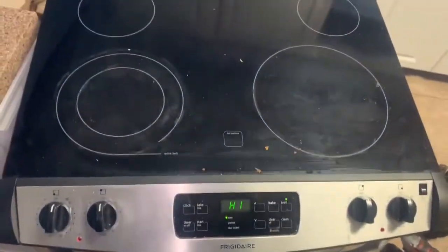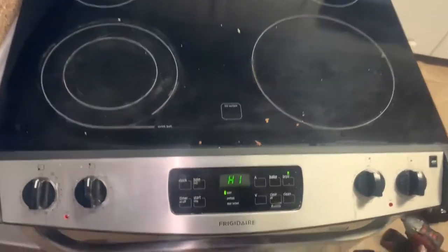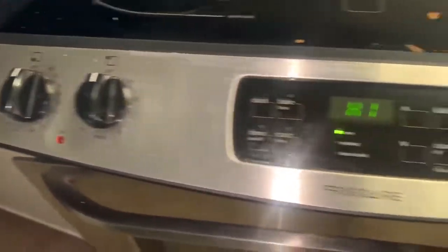This is the model number on the display. The problem that we have with this cooktop is that it is not keeping up with the temperature, whether it's on bake or broil, and it's showing an F10 error code. There's the model number again, and there is our thermistor, or temperature control.